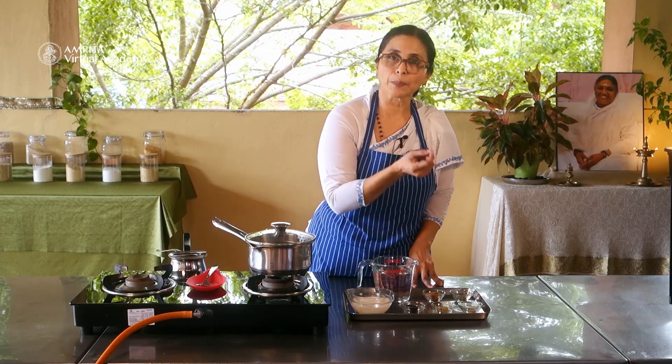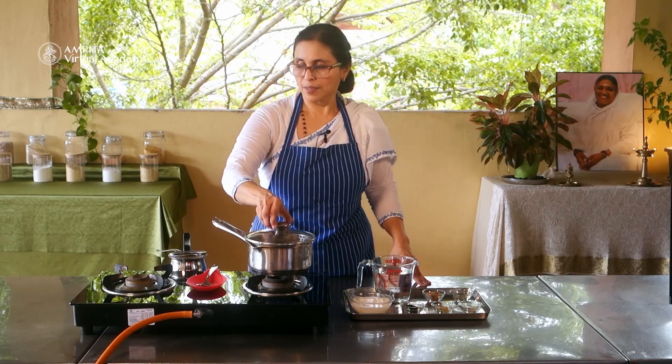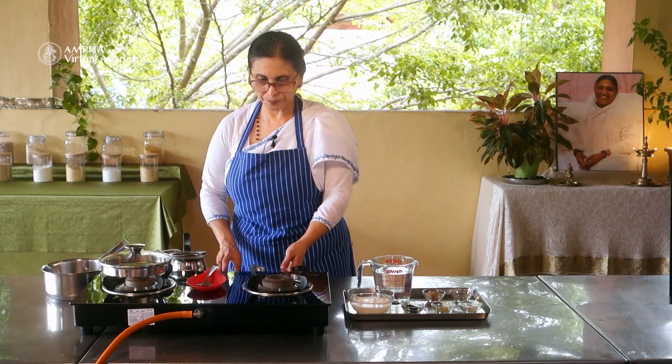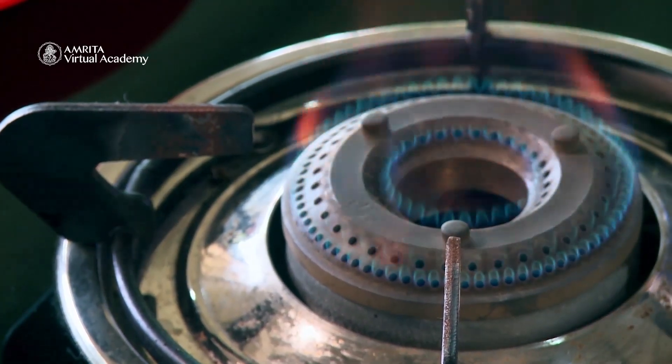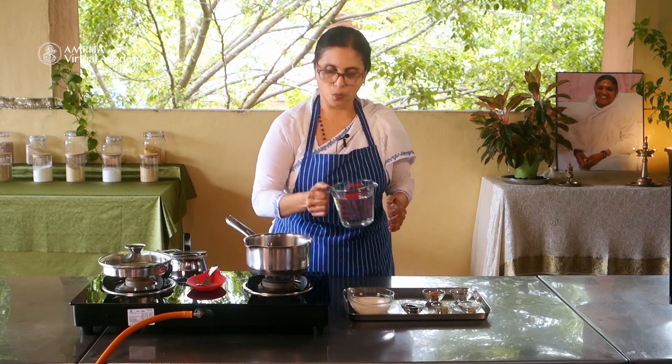When I say pepper powder, it is peppercorn made into a powder. Now let's start the stove and add water.